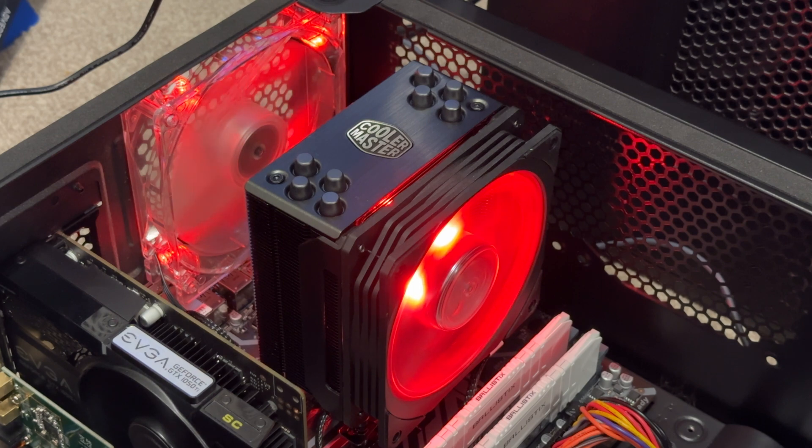That is the Cooler Master Hyper 212 RGB Black Edition. If you wish to purchase one, there'll be a link in the description below to Amazon. As usual, thank you very much for watching — please don't forget to comment, like, subscribe, and share this video with everyone you know.